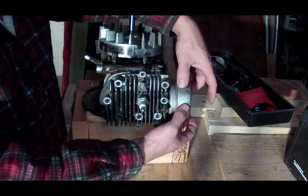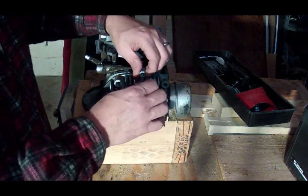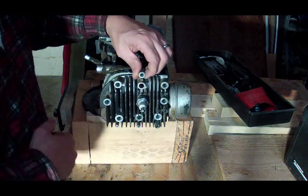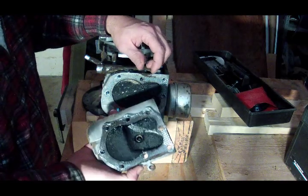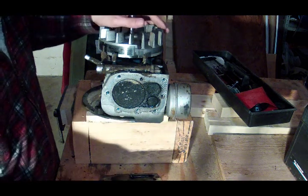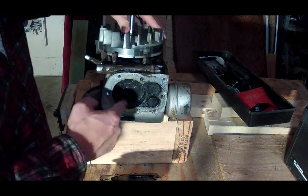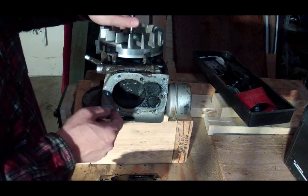Normally the carburetor would be mounted at this side of the engine and over here we've got the muffler. This part of the engine is called the head, and I've taken all the bolts out of the head except for this one here. The head contains the spark plug. We'll take the head off — you can see it's kind of dirty inside. What you're going to see inside here is the cylinder.